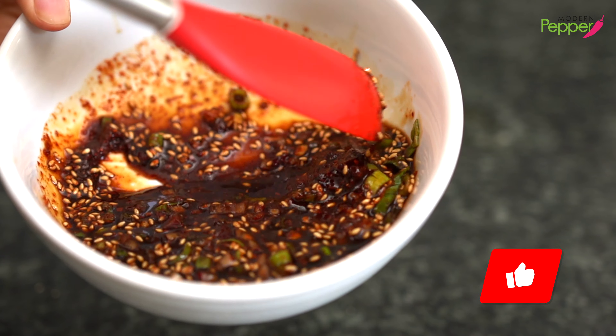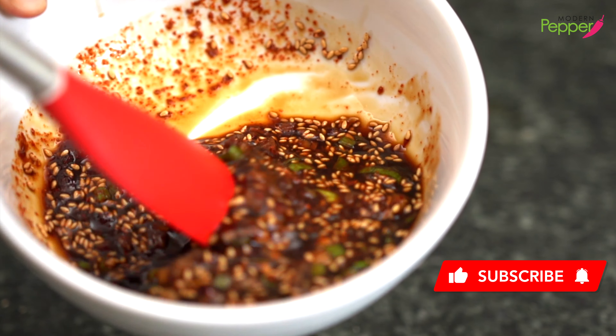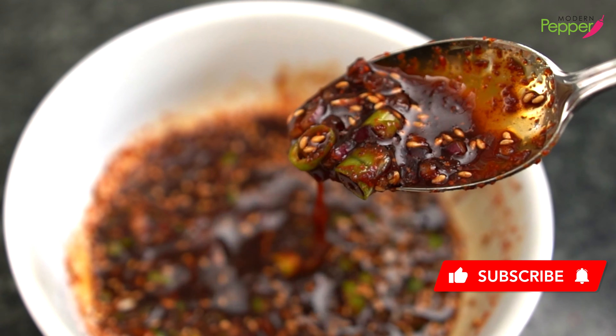Then we're just gonna mix everything together. This sauce you could use on so many things. I would make scrambled eggs, put a little bit on it, and have it with Korean rice. Look at that.